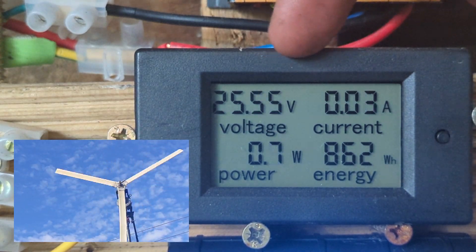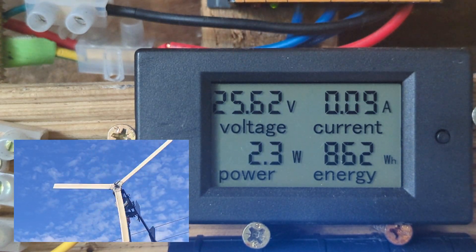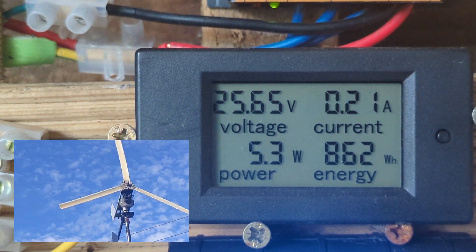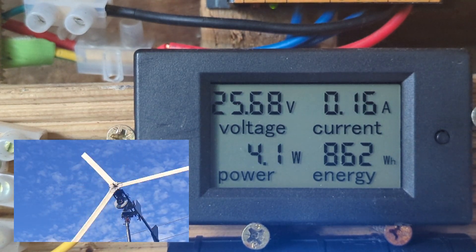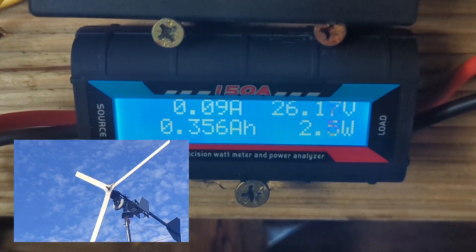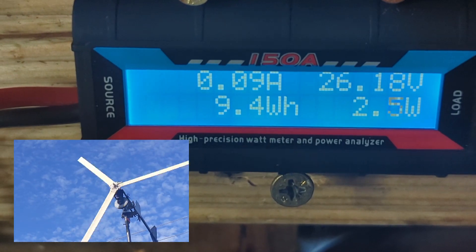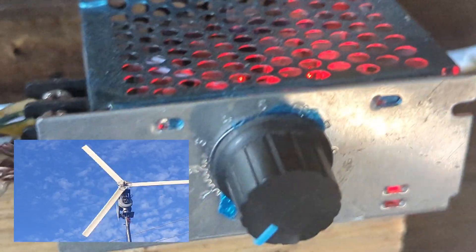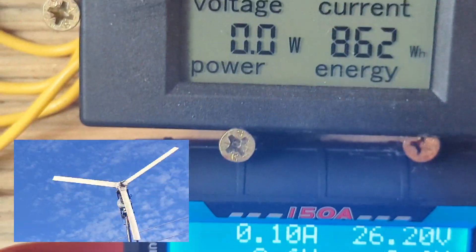I'm going to turn the dump load to zero. You'll see the battery voltage will start returning to 26, even without any power from the turbine. But if the turbine starts kicking out some juice, we'll be laughing. You can see that's the meter for the dump load — it's actually at minimum, using a couple of watts just to keep it on. I'll maybe get a disconnect switch for it, though it is quite a handy tab.